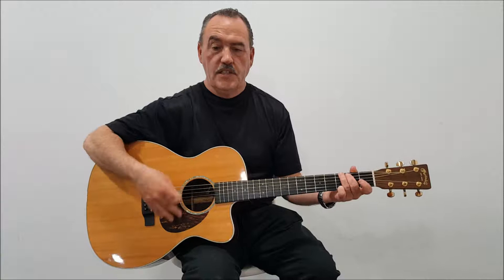Welcome to guitar6steps.com. In this series of videos, we're going to explore how to start off playing an acoustic guitar — the beginnings of a guitar and what it takes.